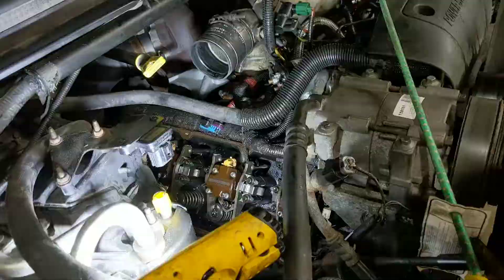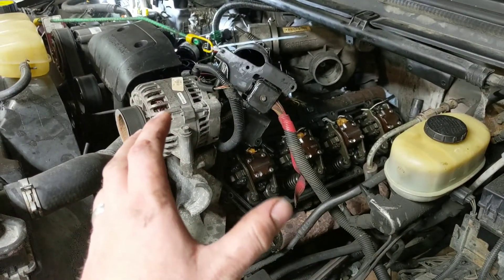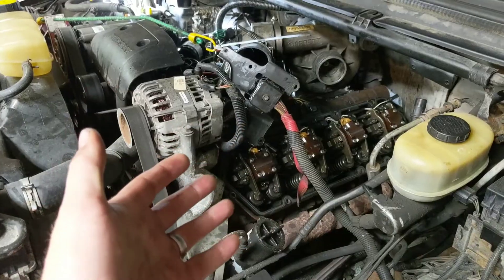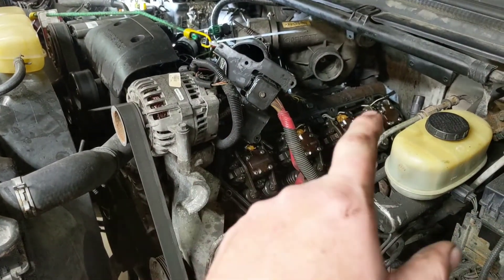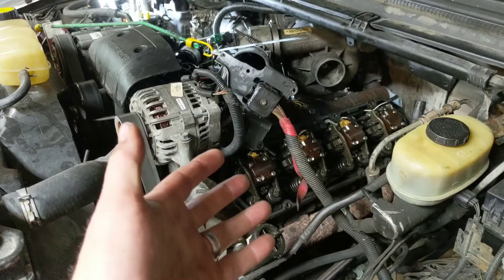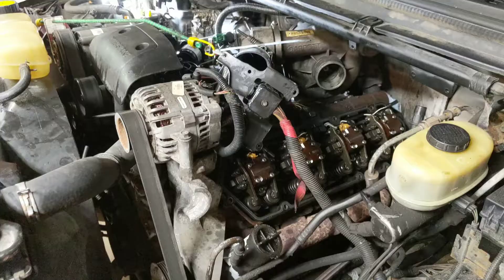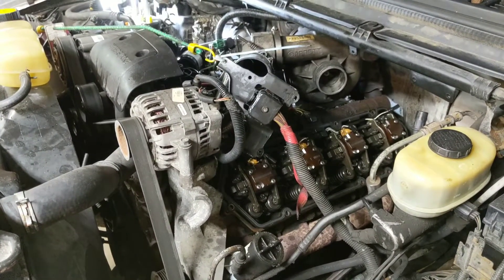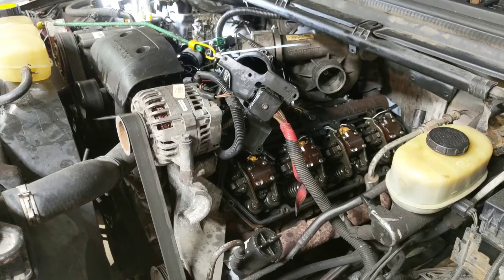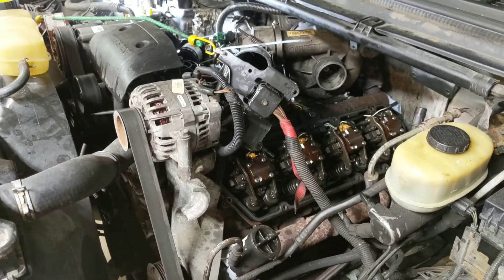Do an oil change after you're done, because you're probably going to mix some fluids when you pull the injectors. This is also a good time to check your glow plugs since the valve covers are already off. It's more intimidating than it really is — it's probably going to take a good weekend. Plan it out and make sure you have all your parts. I'll put a list of parts down in the description.